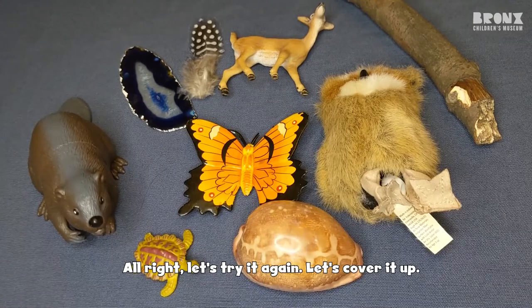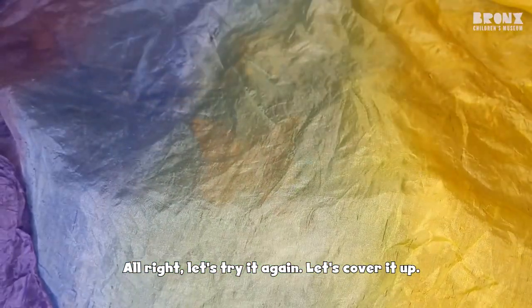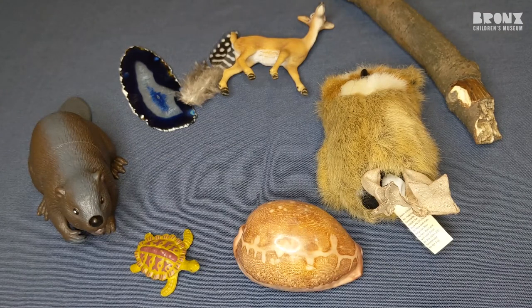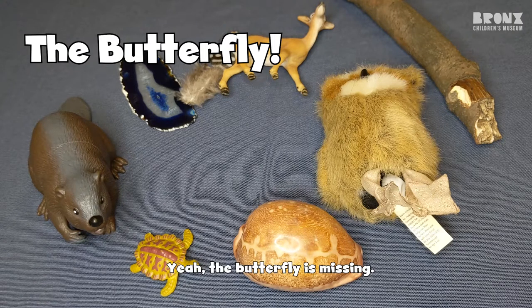All right, let's try it again. Let's cover it up. And let's see what's missing now. Hmm, something right in the middle. The butterfly. Yeah, the butterfly is missing.